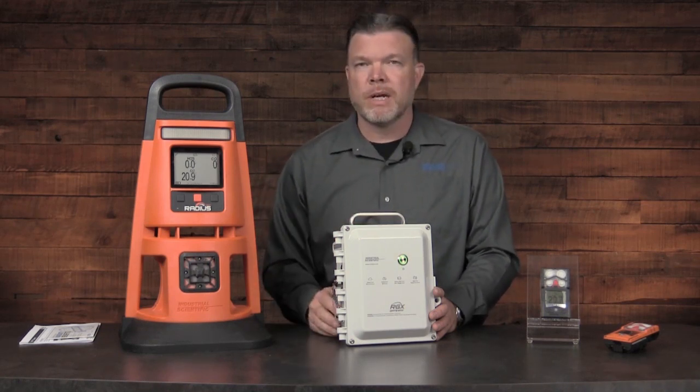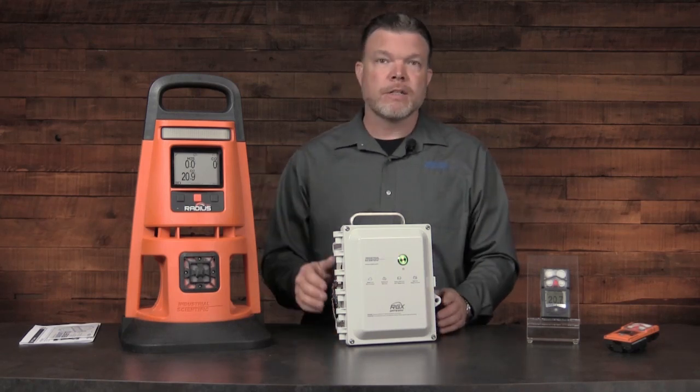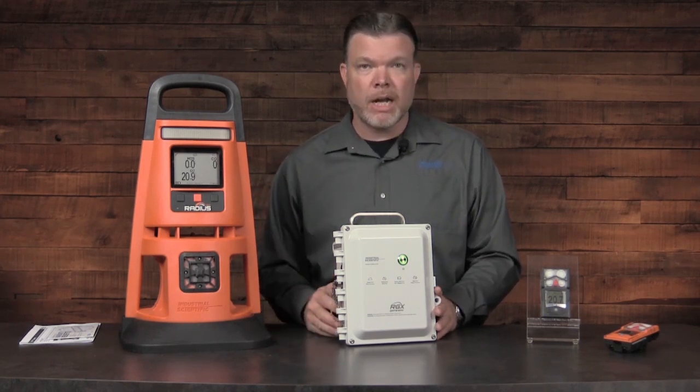I can receive text messages, emails, and on-screen alerts. Any gas detector readings that are picked up from my devices will be transmitted to my iNet account.